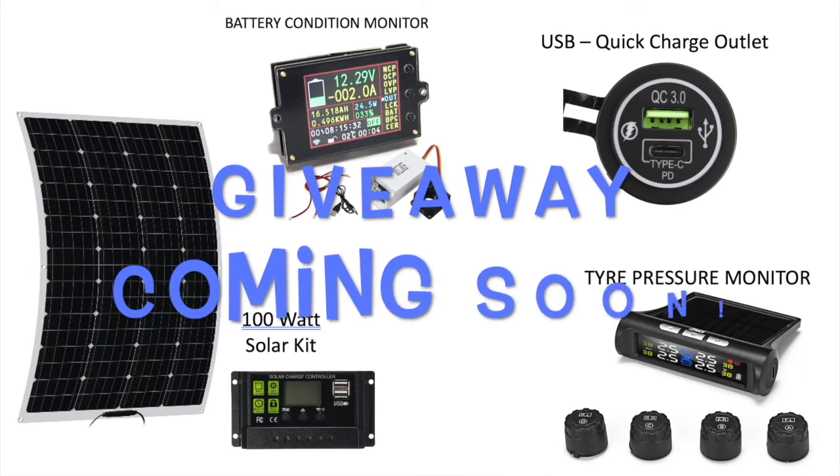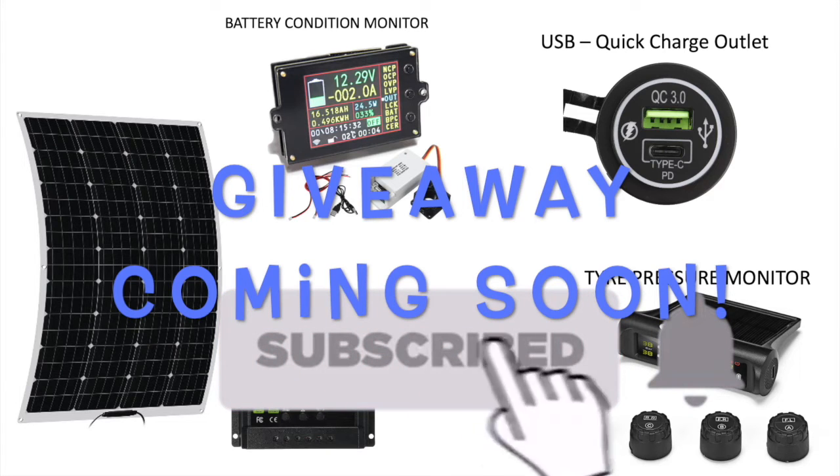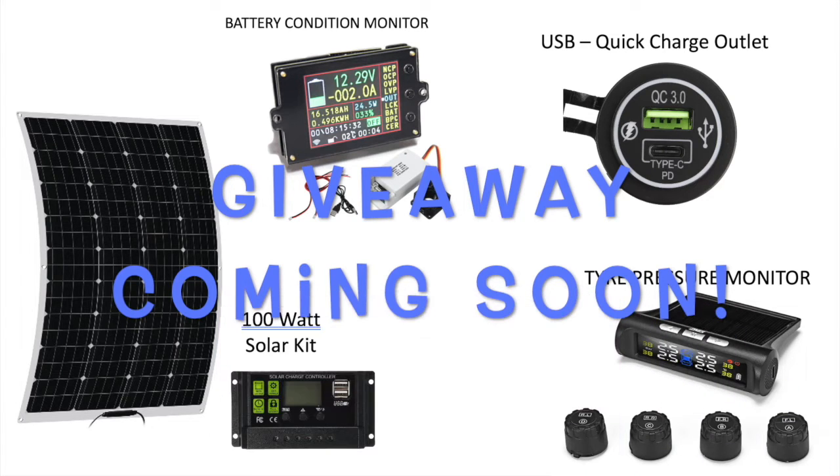We will definitely be fitting one permanently, but we will also be giving this one away at the end of the video series — so hit that subscribe button and the notification bell to be sure you don't miss the giveaway or the other products that we're in the process of trying out.